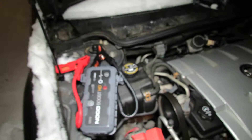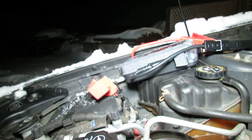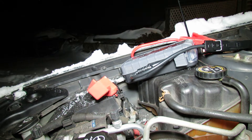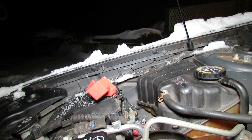I tried the NOCO GB70, however I didn't get much luck with that. So let's try the good old Hulkman 10.0 and see if that'll work.